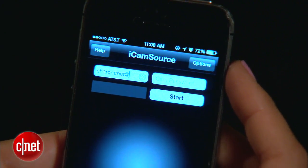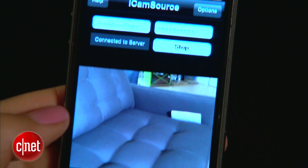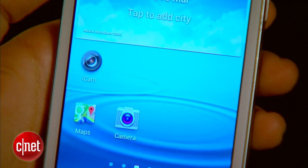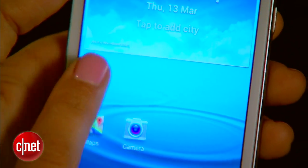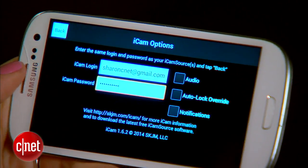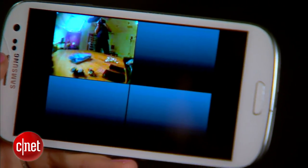iCam Source costs five bucks. When you've got it, just create a username and password, log in, hit start, and that's it — your camera is set up. Then grab the device you'll be using to monitor. In this case I'm using an Android, because iCam works with iOS and Android for monitoring. Download iCam — it's also five bucks — sign in with the same username and password, and voila, you'll be able to view one or all of the devices you've set up as security cameras.